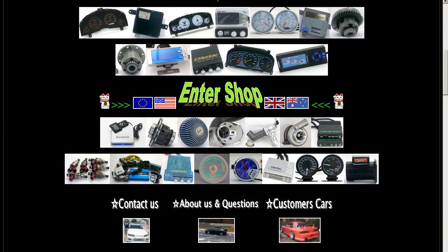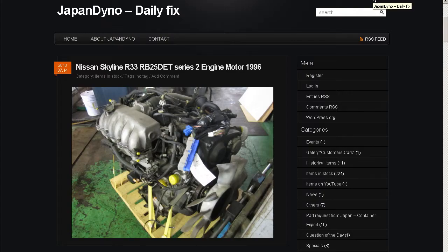In order to serve you better, we have our website at www.japandino.com, as well as our blog, the Japan Dino Daily Fix, where we feature items of special interest. Look forward to seeing you there in the near future.